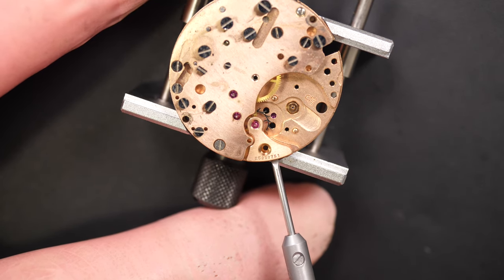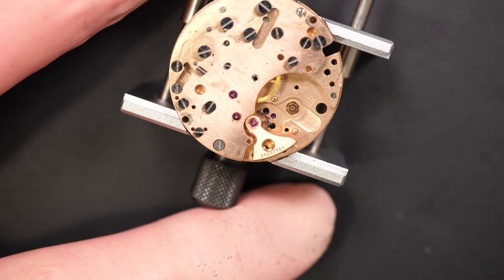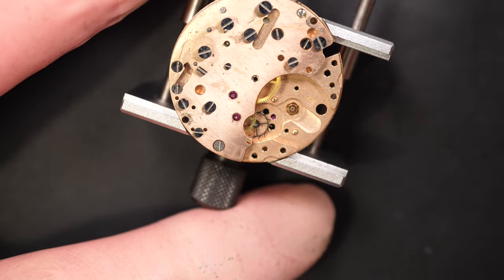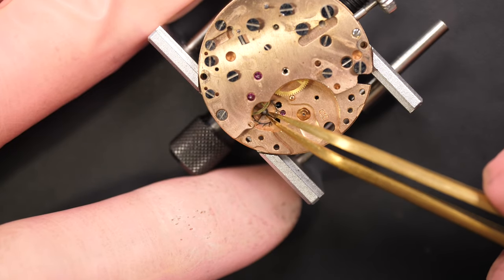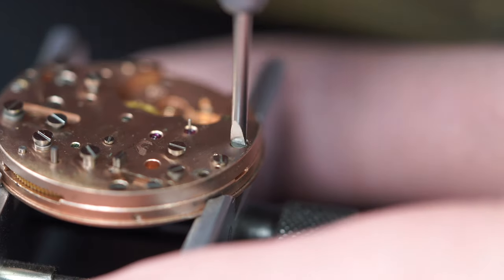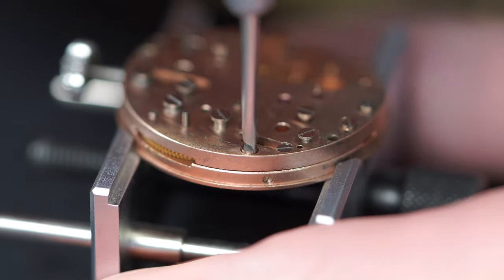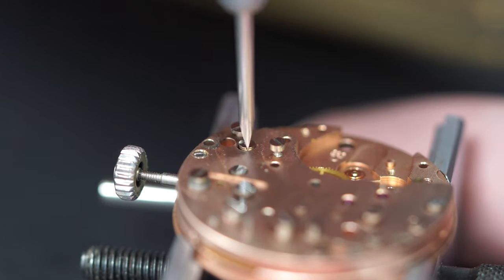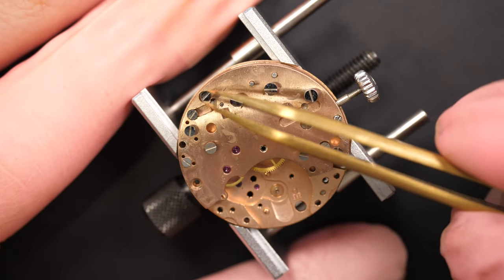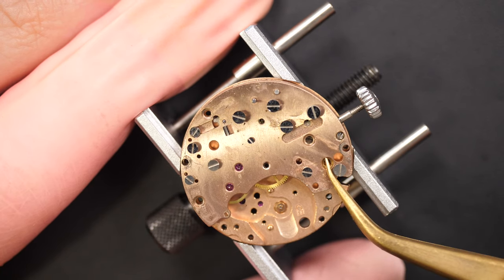We have a bridge just for the escape wheel - a tiny bridge with one jewel. Just removing it. You can see the serial number there. We can easily know the age of the watch with Omega - it's pretty simple. You look at the serial number, and online you'll find a lot of databases. Depending on the number of your serial number, you can know which year it was produced.